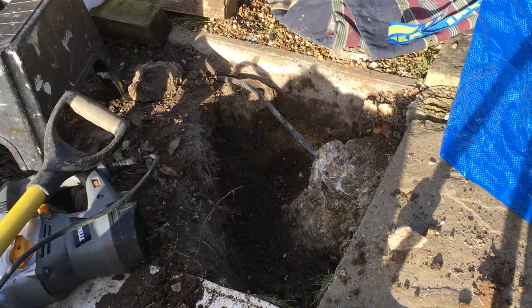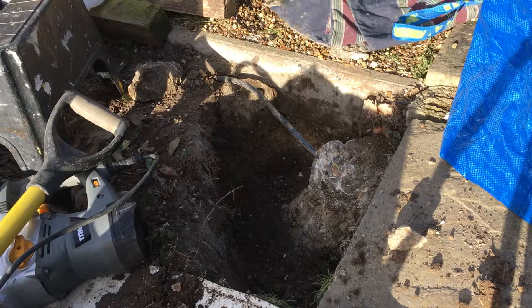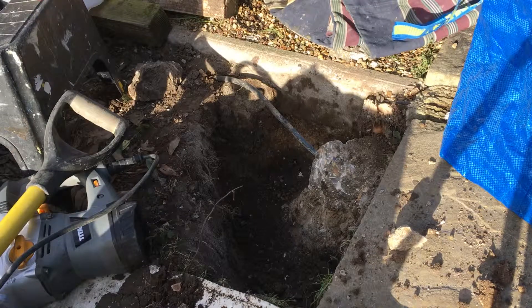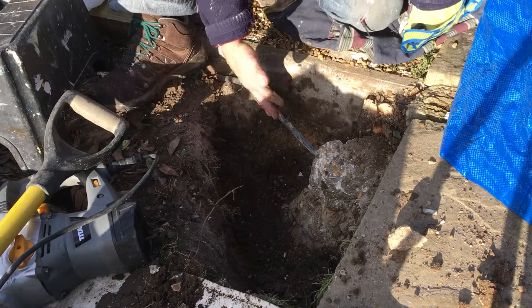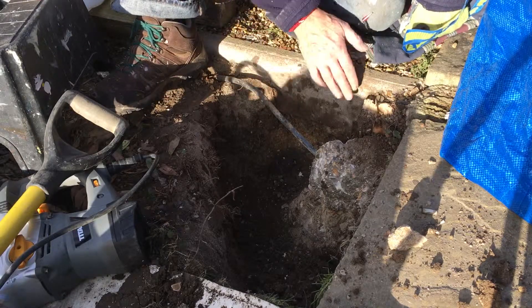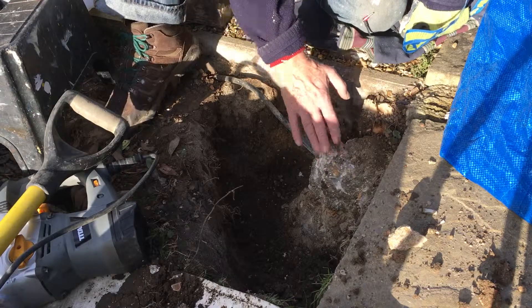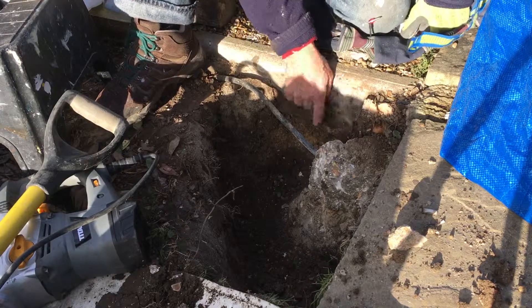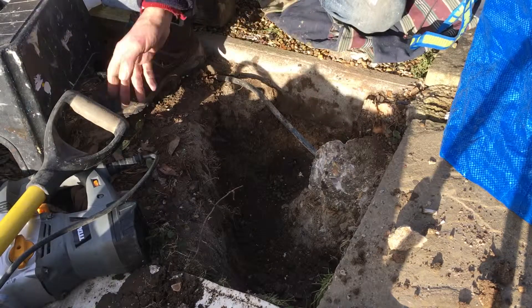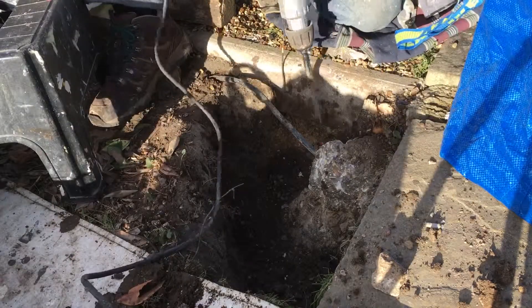That pointed tip makes a lot of difference — far superior at that application than the other one. So now I've got the cable exposed. I want to get this out; I don't really want to take that out if I don't have to, but I've got to take this out down here in front of this post. So I can try and wiggle it out, just got to do a bit more down underneath here.